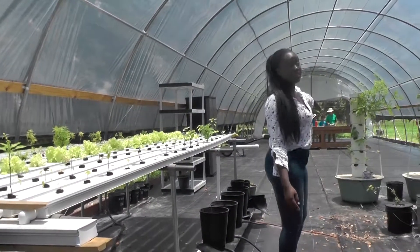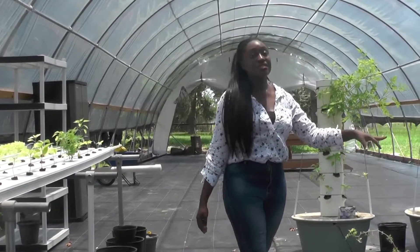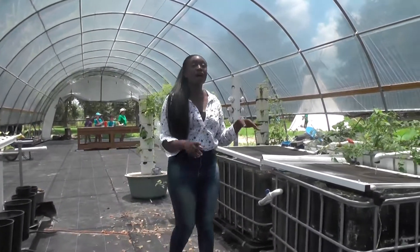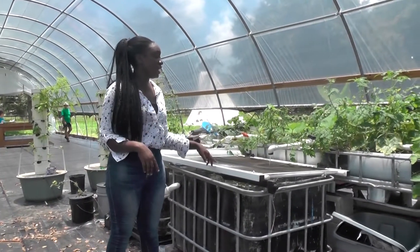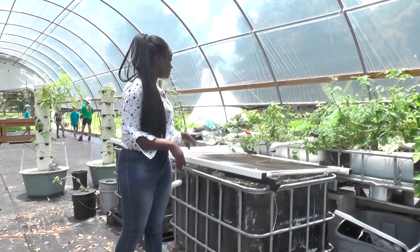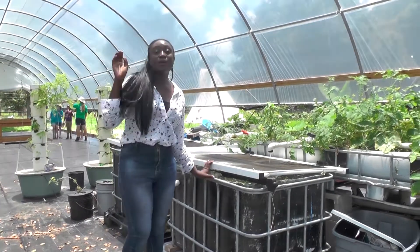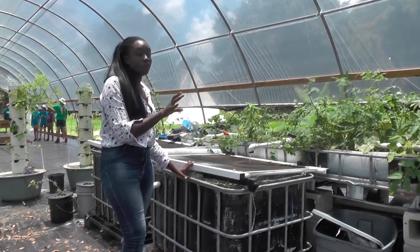We have the aeroponic system right there, which is in the vertical format, and this is the aquaponics system, which is a combination of aquaculture and hydroponics. So you get to produce food and raise aquatic animals — here we have fish. I'm going to introduce Lee to tell us about the details of the system.